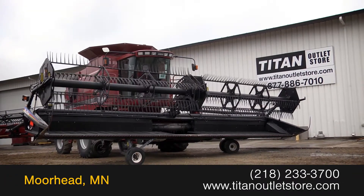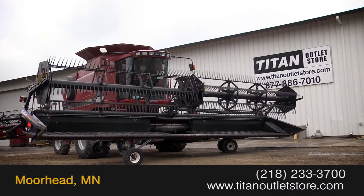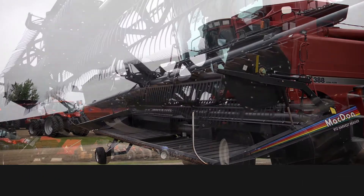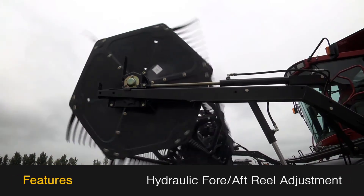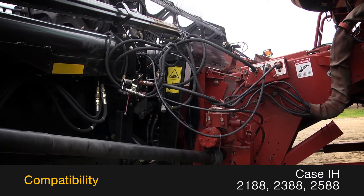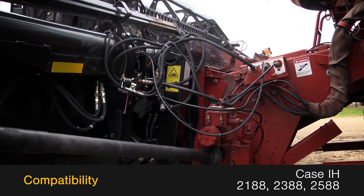Available now at the Titan Outlet Store, we have a 2003 McDon 972. This Draper header has a 30 foot platform and features transport and skid plates, along with hydraulic fore-aft reel adjustment. This 972 is compatible with 2188, 2388, and 2588 combines.